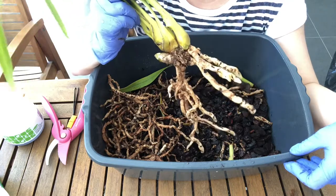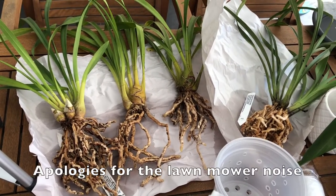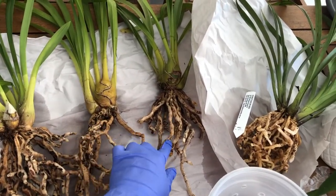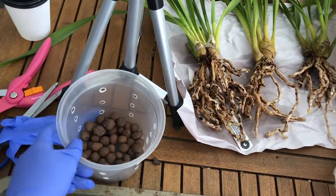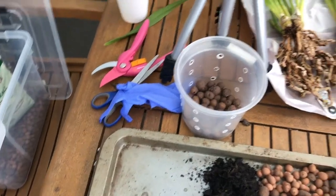Okay so I'm back — I've unpotted these four cymbidiums and cleaned up the roots. I've got two bigger ones, a medium-sized one, and a small one. I'll definitely use these larger pots for the big ones but might get some smaller pots for the others. I've lined these pots with some larger leca beads to improve the drainage.